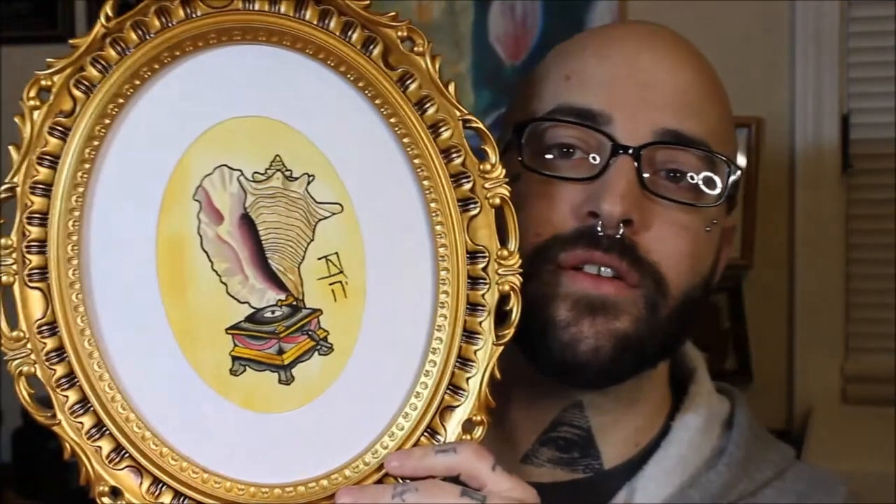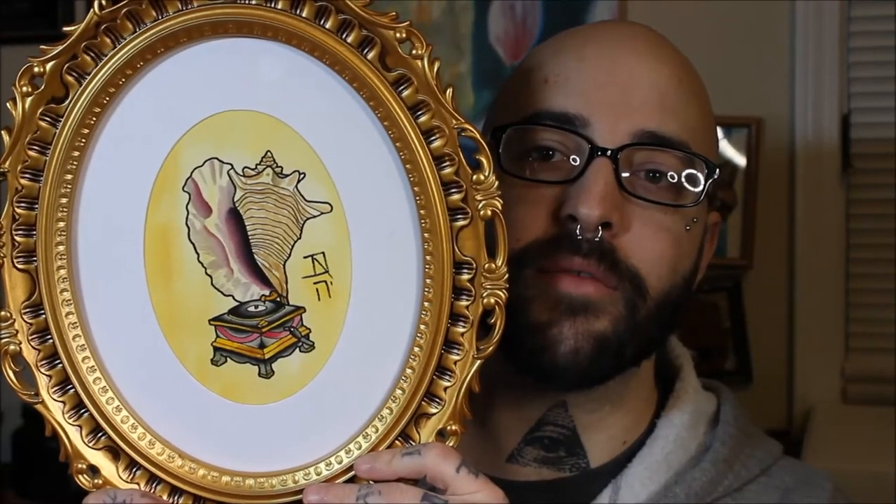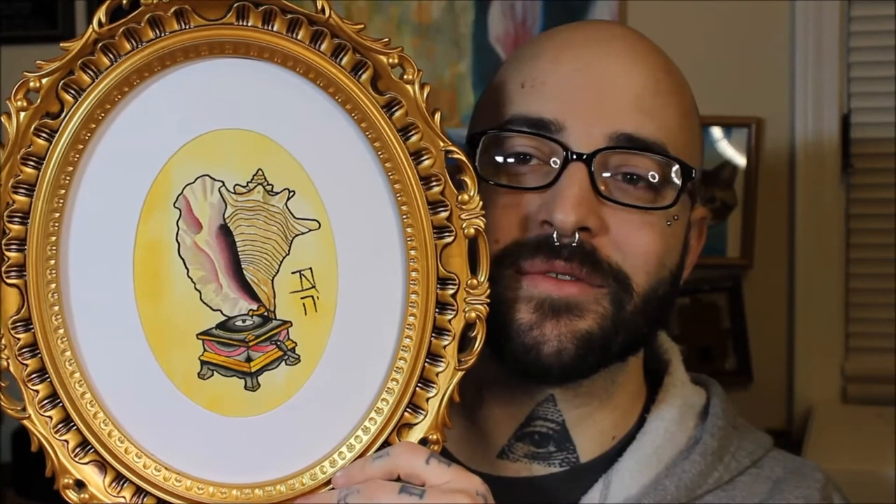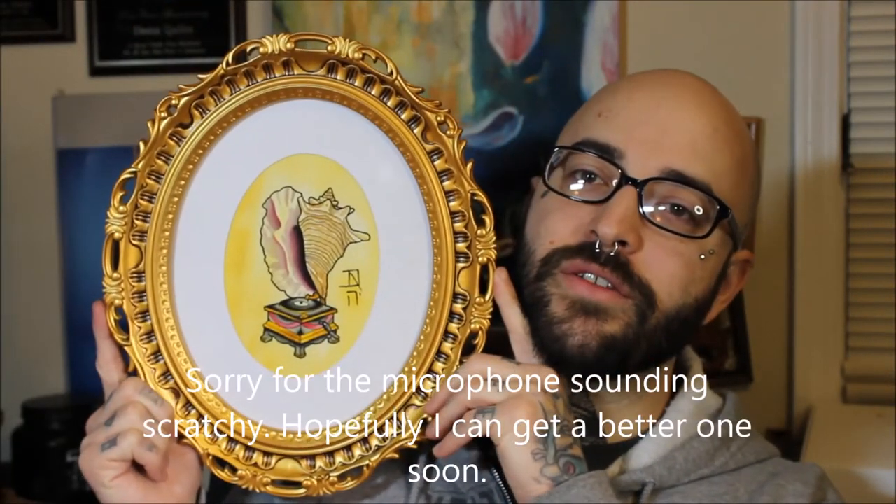I hope you guys liked that video. Here is the finished piece that I did. It's a gramophone where a conch shell is actually used as the horn for it. I'm not exactly sure how I came up with that idea — I just was trying to think of anything I could do. I just had a simple design for this vintage-looking frame, and now you can actually see the whole frame.